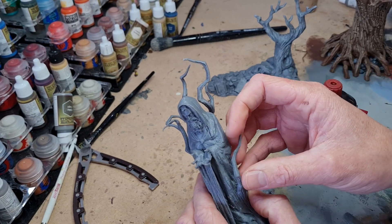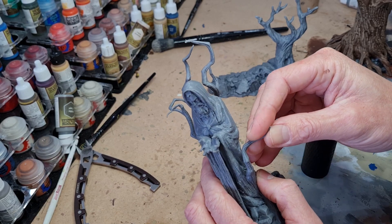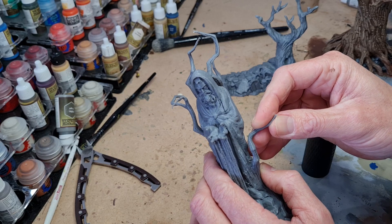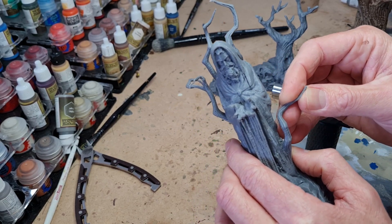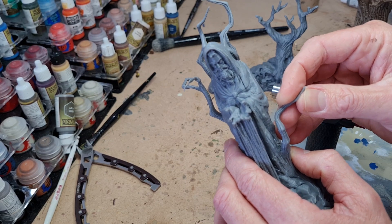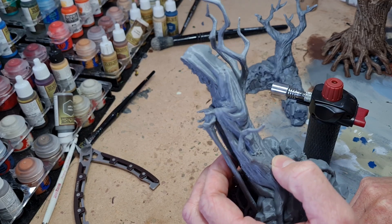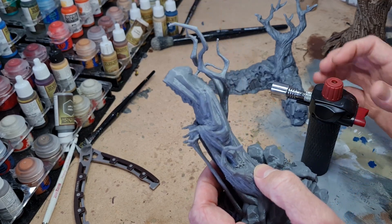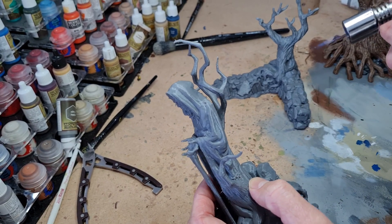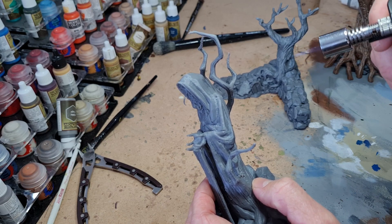Now that it's softened, I can gently repose it and give it a little blow to firm it up again. Just like that. Tree branches are ideal for this, but you could bend anything you like — that means you can shape your models any way you like.